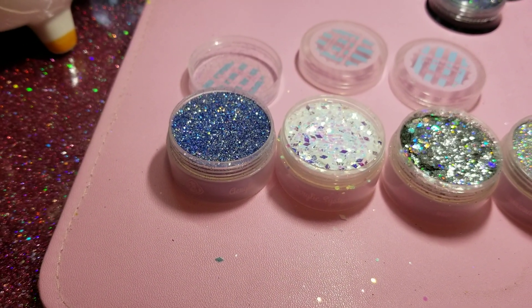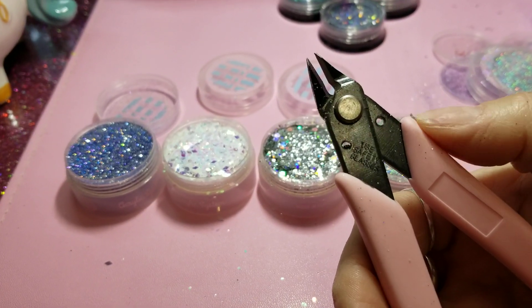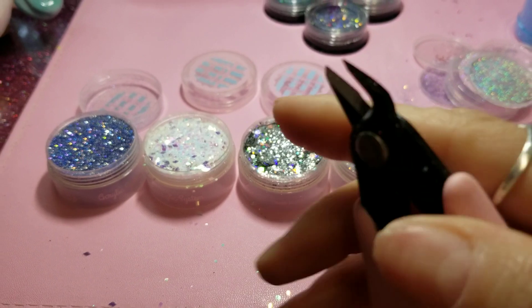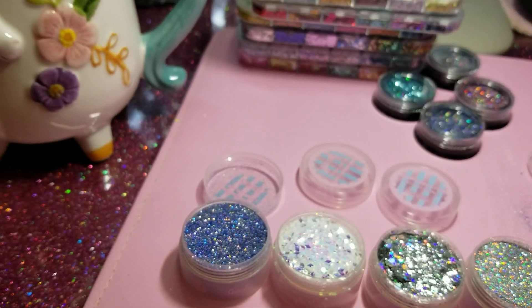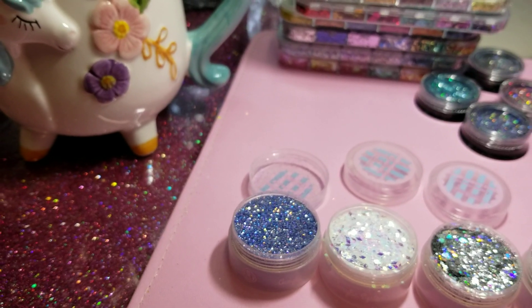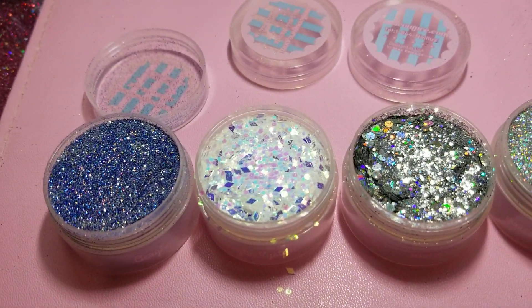I got these from e-mail couture — they were only five dollars and they're to take off rhinestones. Look how sharp they are and how good they are. I can't wait because I'm going to put some rhinestones on and see how they come off. Aren't those beautiful?